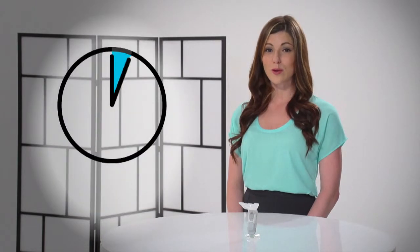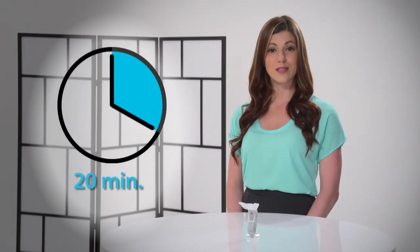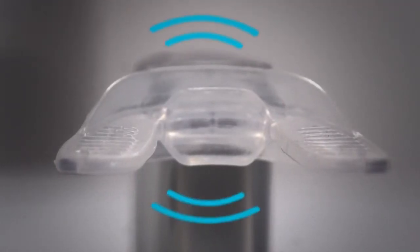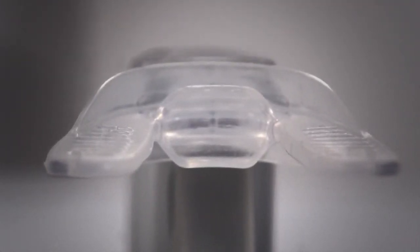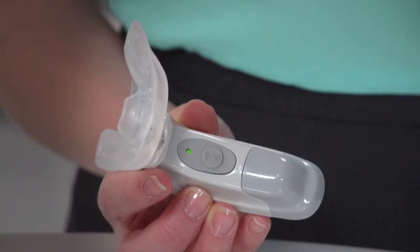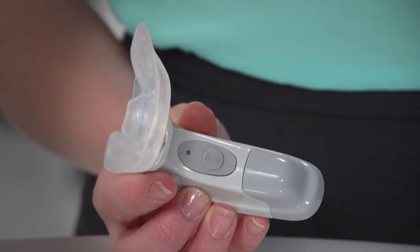Excelident requires only 20 minutes a day of continuous use. When used continuously for 10 minutes, 3 short stuttered micropulses will let you know you have reached the halfway point. At the end of 20 minutes of continuous use, the unit will automatically power off.